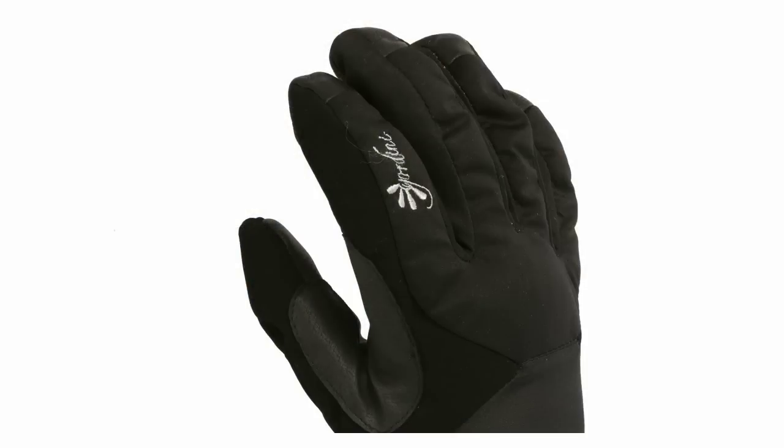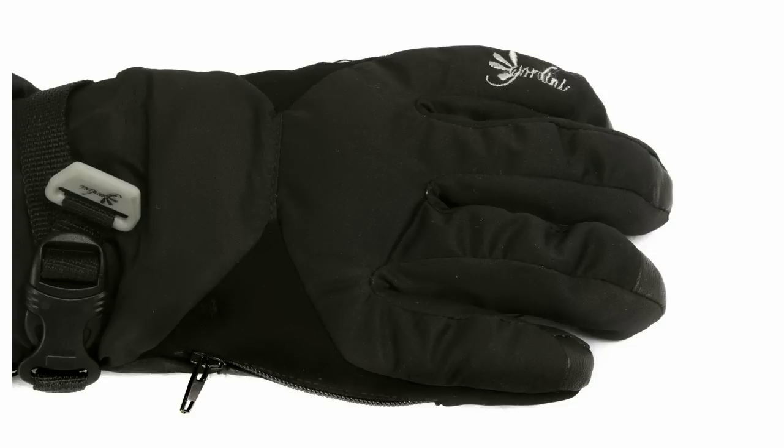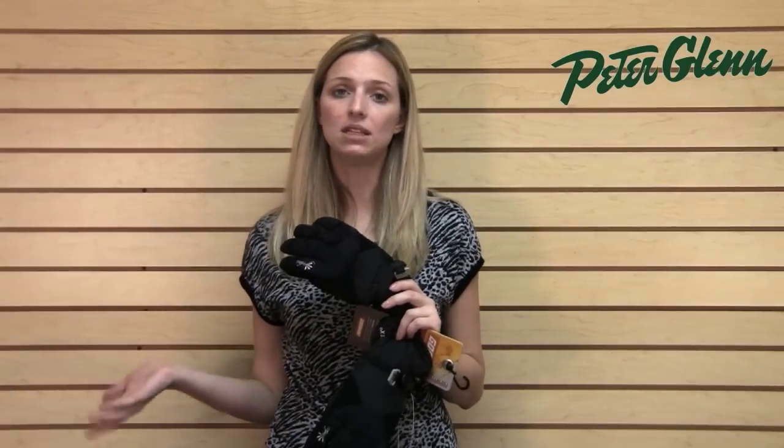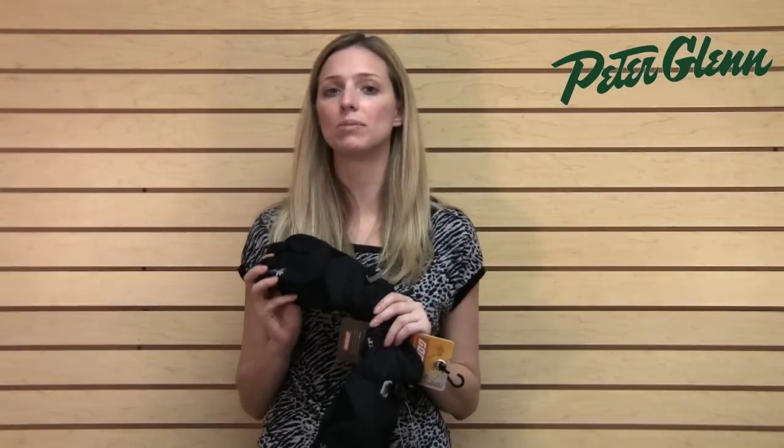If you have cold hands or if you're cold in general, you probably know that down is one of the warmest things out there and that means that these gloves as well as their mitten counterparts are going to be pretty much the warmest thing that you can buy.